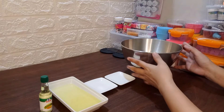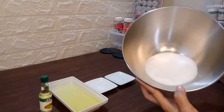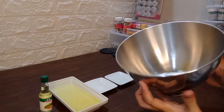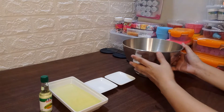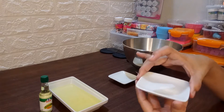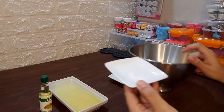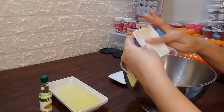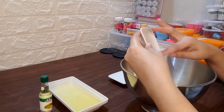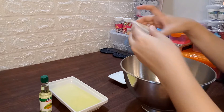Start tayo sa ating unang ingredients. I'm using half cup of white sugar. Then, sunod nyo po ang ating pinch of salt. Sobrang konti lang, iodized salt siya. Sobrang konti lang ilagayin. Ilagay na po natin. Halo lang po natin nang maige.